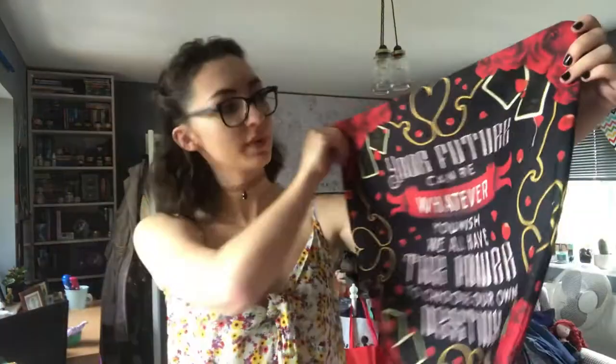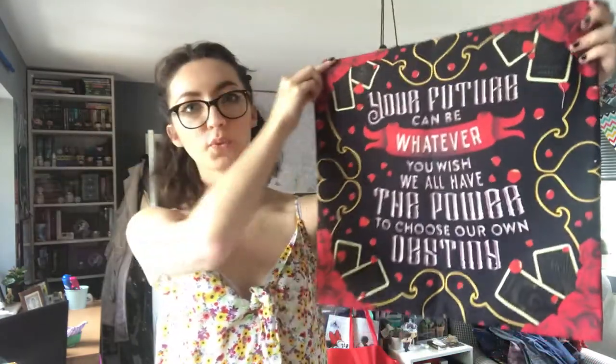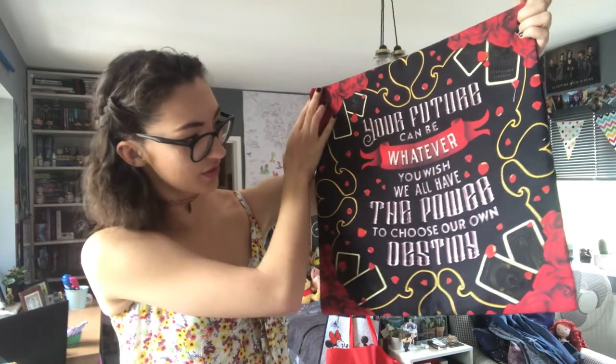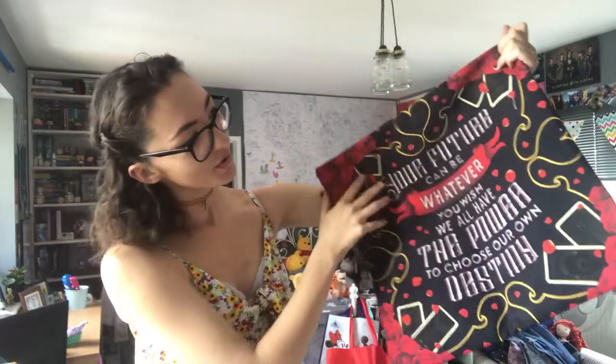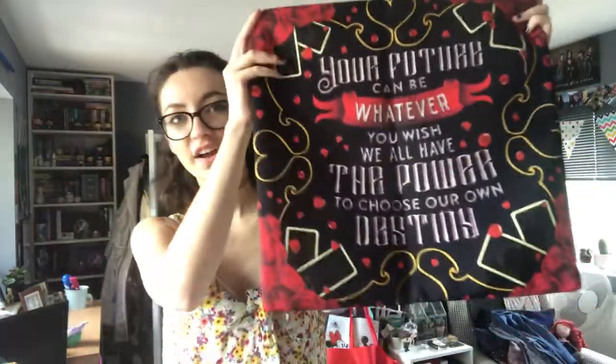The next item — if this is based on what I think it is, I am very happy. We have this gorgeous pillowcase with red, black and gold detailing and it says 'Your future can be whatever you wish — we all have the power to choose our own destiny.' I believe this is from Caraval by Stephanie Garber, specifically from Legendary, based on the playing card design.